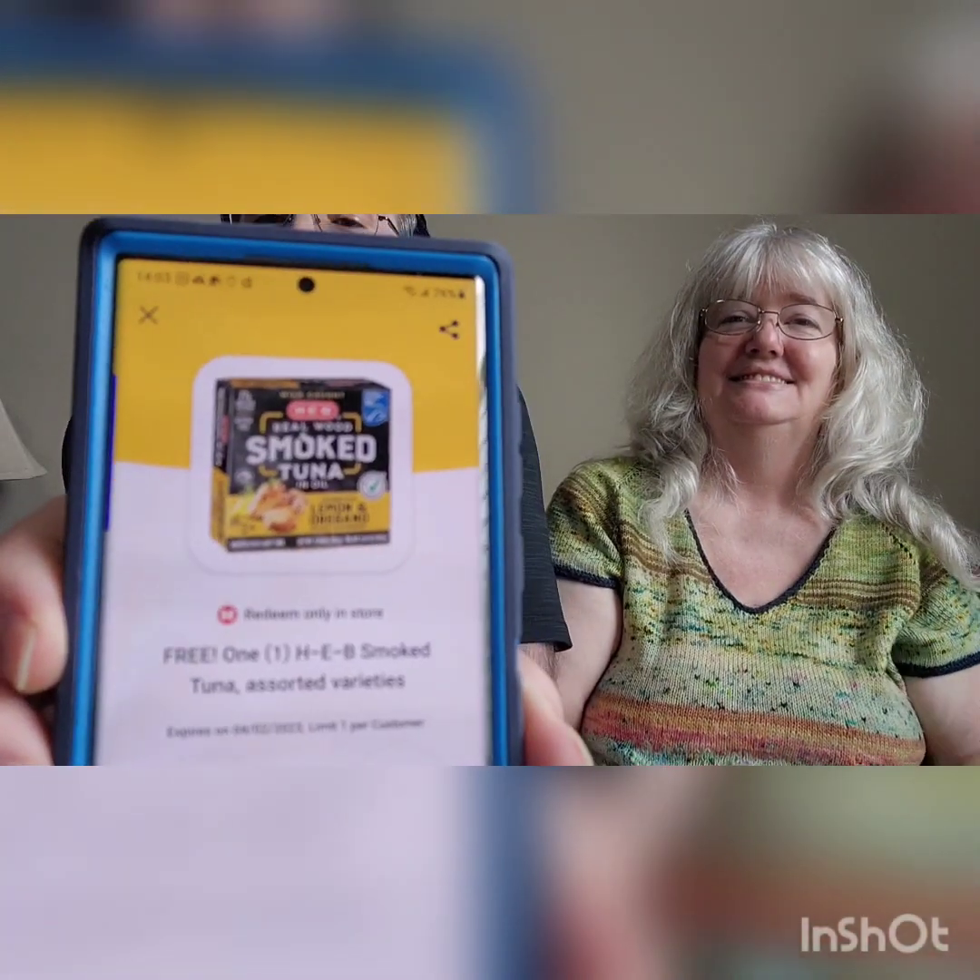Every Sunday HEB gives you something for free just for coming in and shopping — today it's smoked tuna with lemon and oregano, going in a salad. HEB is the absolute best grocery store; it wins awards all the time. The store products are awesome, sometimes better than name brands. The only downside is it's only in Texas and northern Mexico.